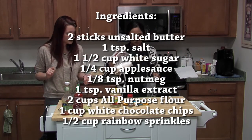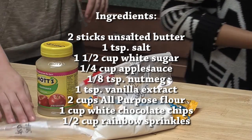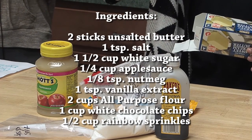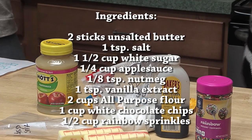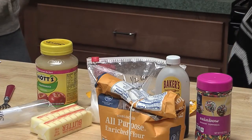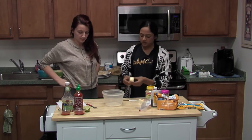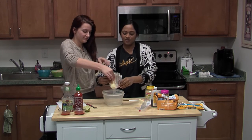You'll need one and a half cups of sugar — that's a lot of sugar. Then one teaspoon of salt, vanilla extract, two sticks of unsalted butter — that's a lot of butter — rainbow sprinkles, and all-purpose flour.